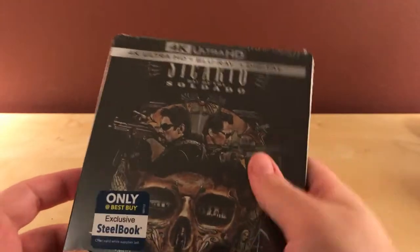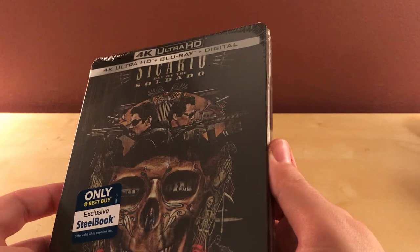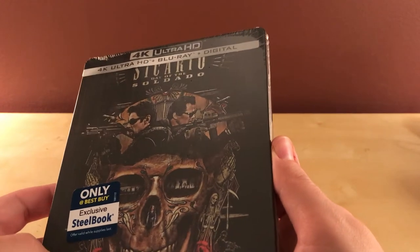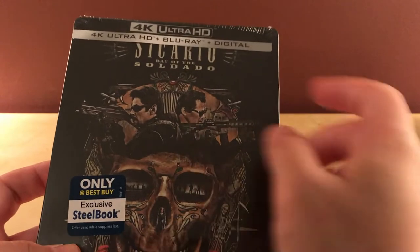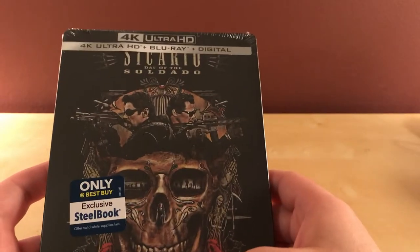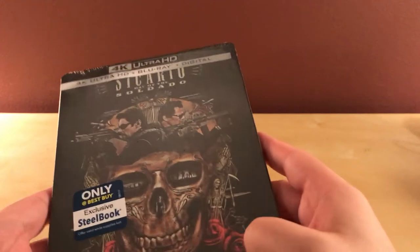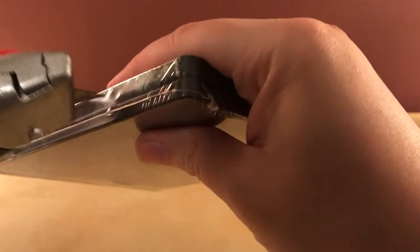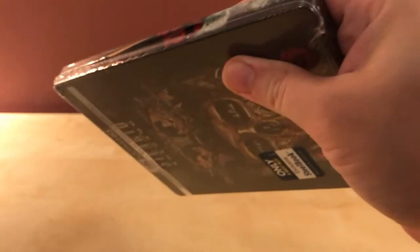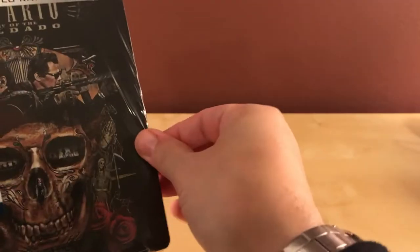This is the sequel to the 2014 film Sicario, which starred Emily Blunt, Benicio del Toro, and Josh Brolin. I've heard this is actually not as good — kind of mixed reviews. I've heard some people who did not like it at all, but it's got mostly decent reviews, just not as good as the first movie.